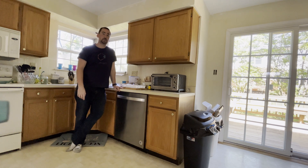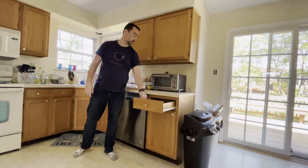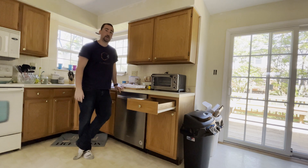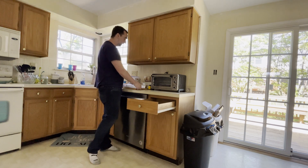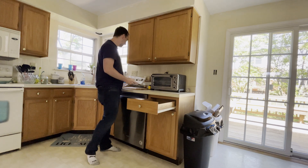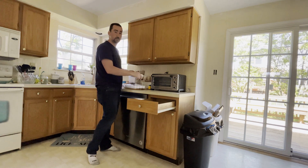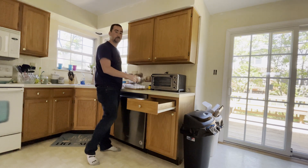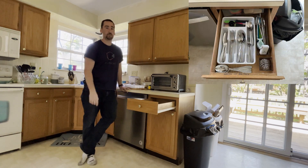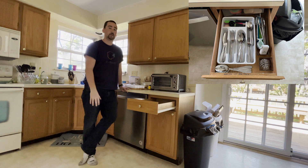What's up YouTube? This is Print Practical. Today we're going to be looking at this kitchen drawer. Currently it's empty — I pulled out everything we had in it. We have this utensil organizer that has not enough slots for all our utensils and some other crap, and two or three additional little organizers that we have in the drawer. I'll put a picture up here of what it looked like when everything was inside, and it just looks super sloppy and unorganized.